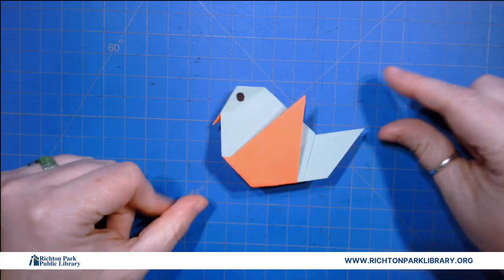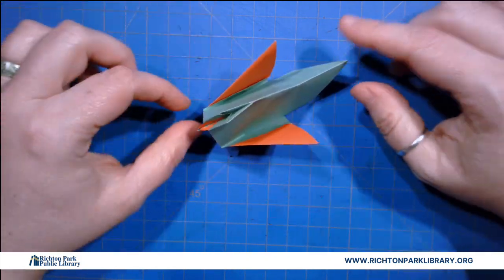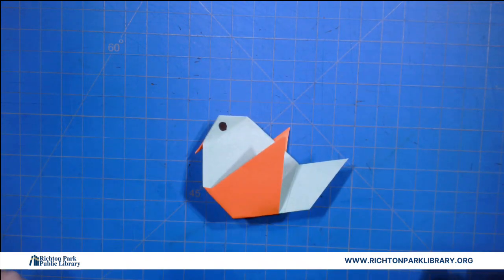Alright and that's our little guy. Look at his cute little beak — he's so cute. The nice thing is they can sit up really well in your windows. Okay, that's our little origami for this week. I'll look forward to seeing you again next week with a new fun animal. Have a great one. Bye!